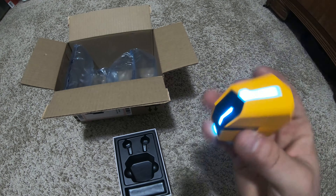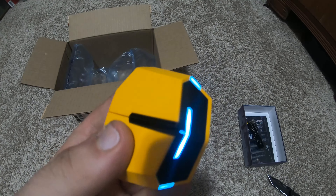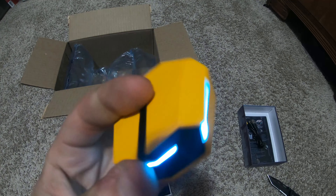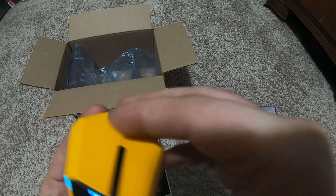I'll get them paired to the Steam Deck and then we will see if I can fool my friends. Hopefully they're good because these things are pretty cool looking.